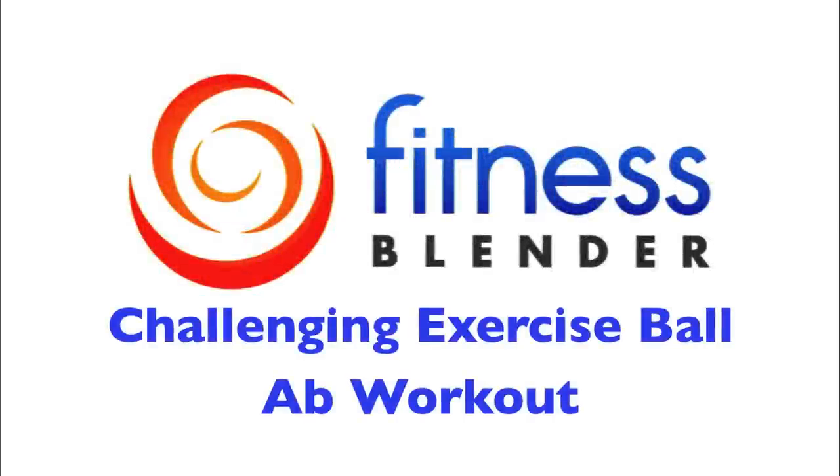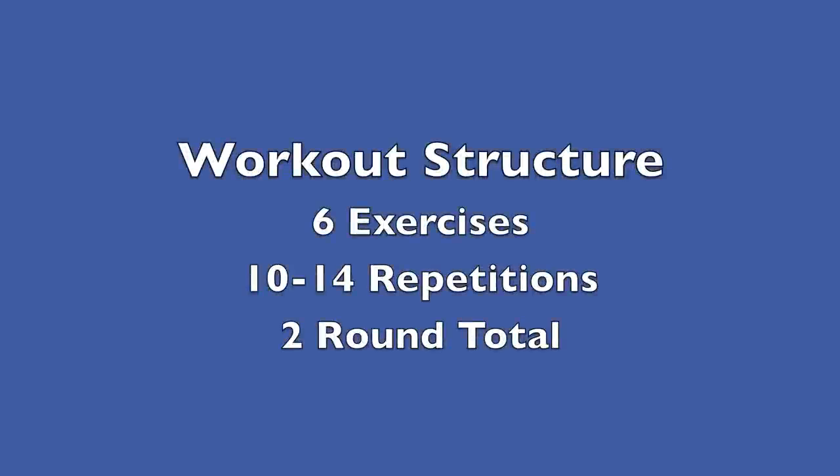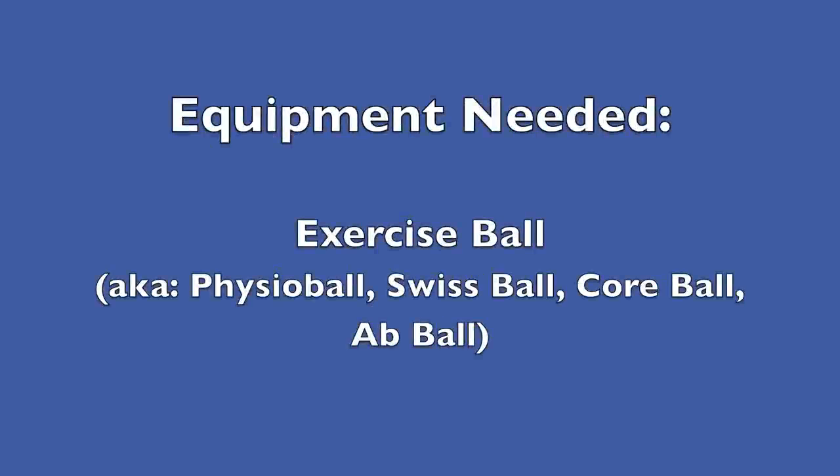This is Fitness Splendor's Exercise Ball Ab Workout. For this ab workout, we're going to be going through two rounds of six different exercises. The only equipment you're going to need is an exercise ball. Let's go ahead and get started with round number one.